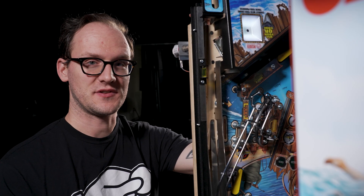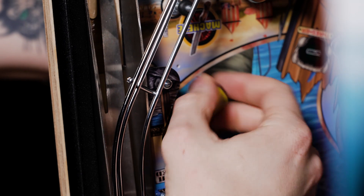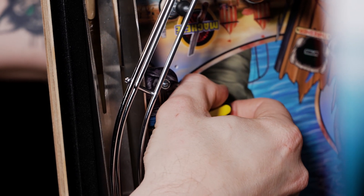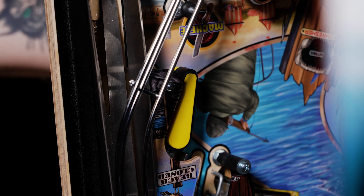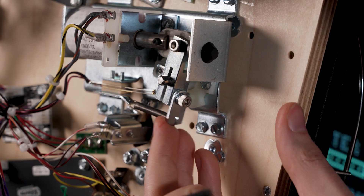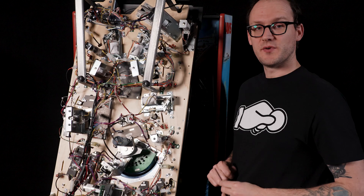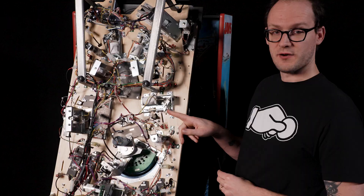What we're looking for is the flipper tip to meet up with the dimple that is in the playfield. When we get the flipper bat adjusted in the correct position with the dimple on the playfield, that will allow the flipper's furthest extent of travel to block the ball. Now that we've got it adjusted, we'll want to tighten this cap head screw down.